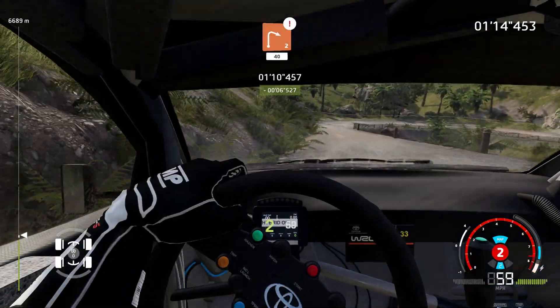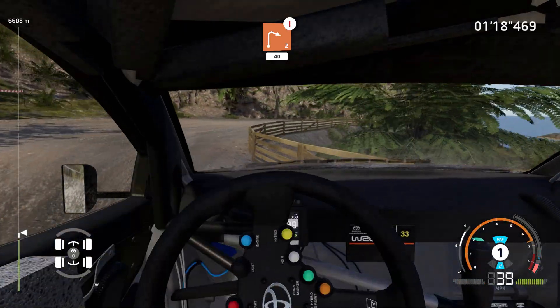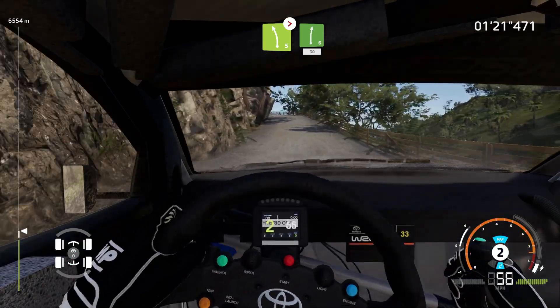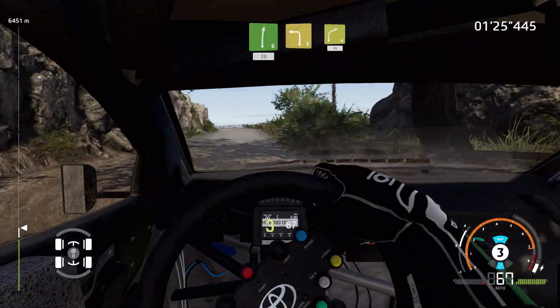Caution, right 2, medium, 40. Left 5, tightens, into right 6, 30. Left 3, into right 4, tightens.